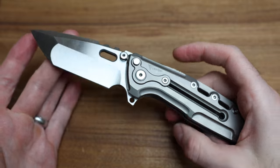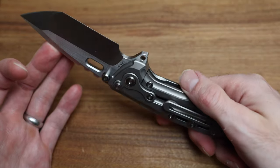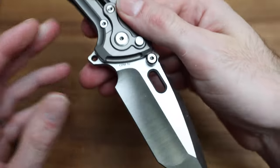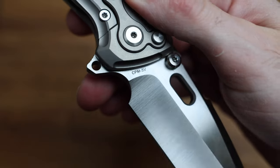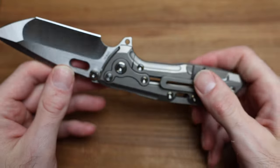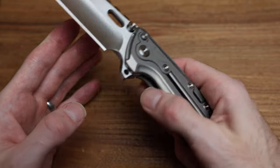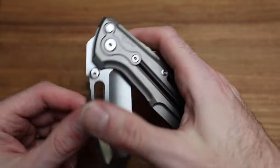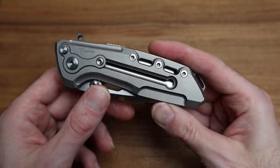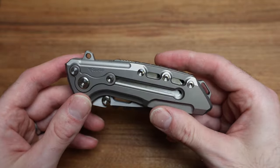Let's talk about this knife — the T1000, the terminator knife. It looks like it's from the future. This offering is done in CPM 3V tool steel, which you can see written on the blade. This kind of reminds me — if you blur it a little bit — it kind of looks like the Altai 111 from Shirogorov's custom division. It gives me that vibe because it's got some unique lines to it.